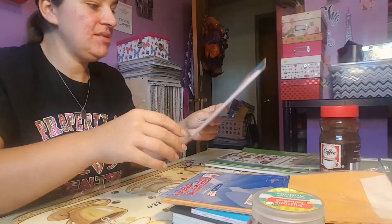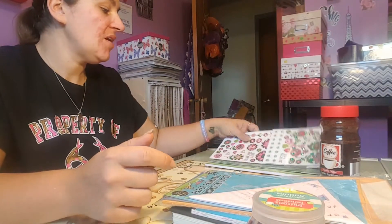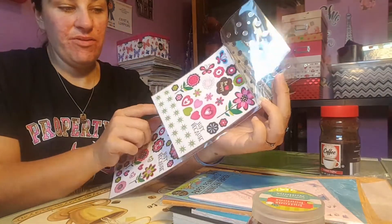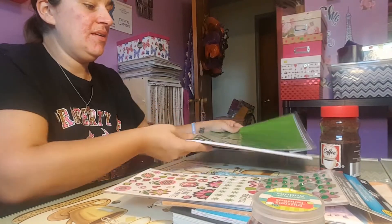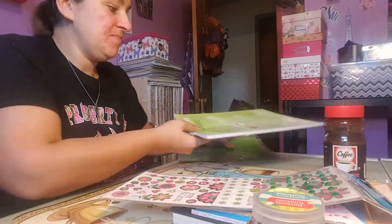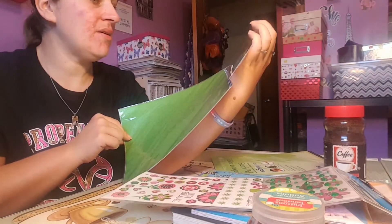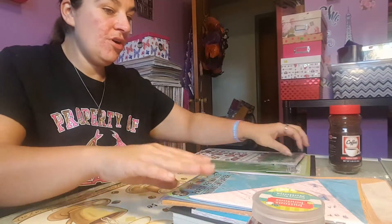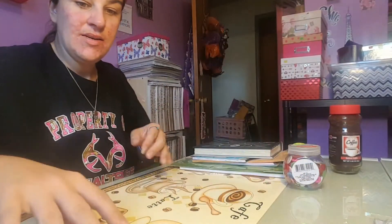I also got envelopes and banners — I thought those would be good for tuck spots. I picked up these stickers and bling, because you've got to have a little bling. It's got stickers, gems, and bling. Then I got this sketch pad, some instant coffee paper, and sticky paper to do the outside cover and inside — they come in three different styles and they're sticky, which is nice.